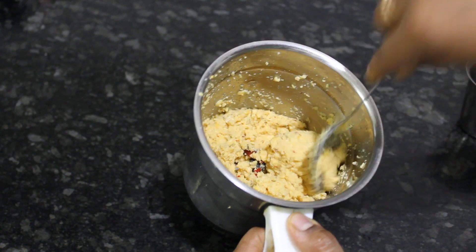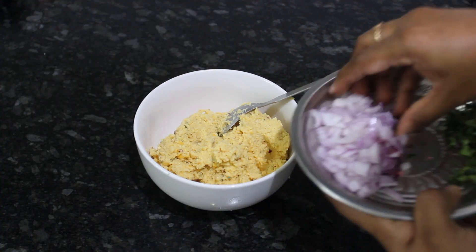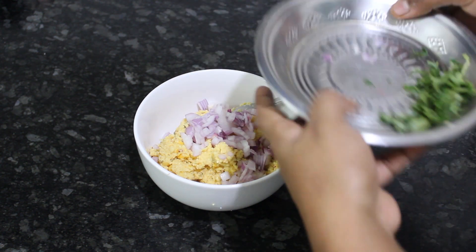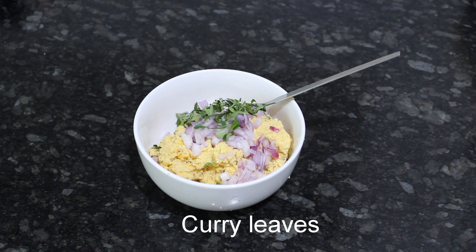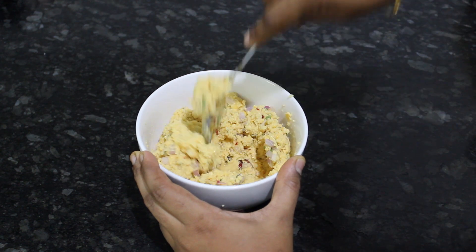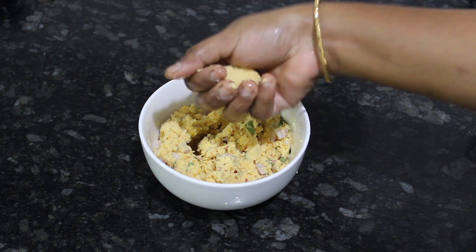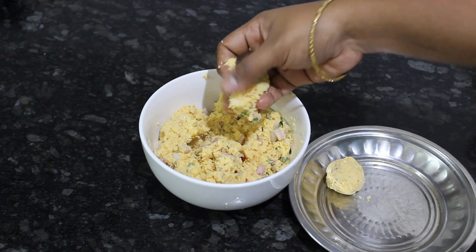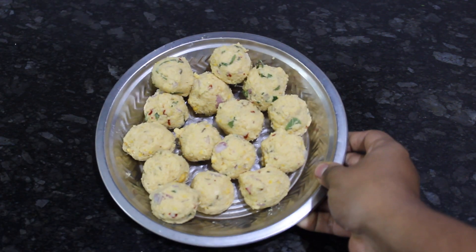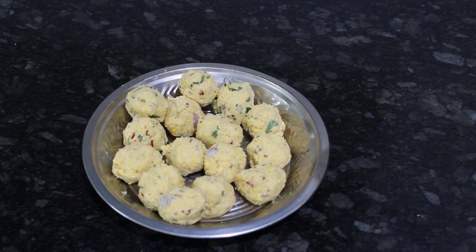Now we will make small balls. Now we have to add extra flavor in the bowl. We have to cut the curry and add it and mix it.